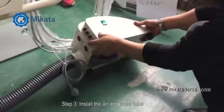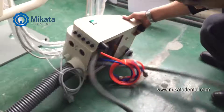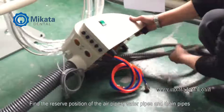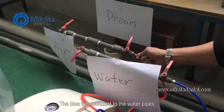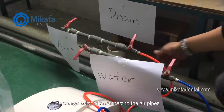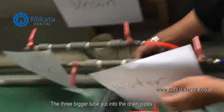Step 3. Install the air and water tube. Find the reserved position of the air pipes, water pipes, and drain pipes. The blue tube connects to the water pipes. The orange tube connects to the air pipes. The three bigger tubes go into the drain pipes.